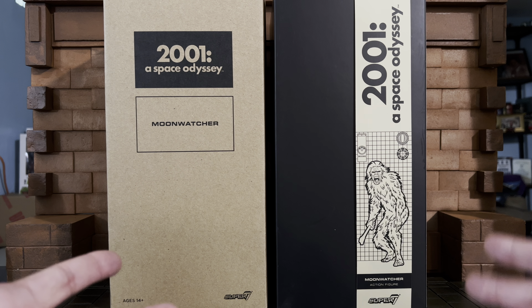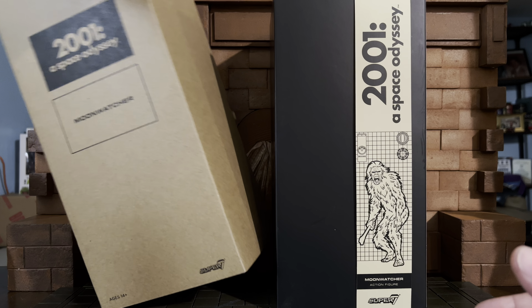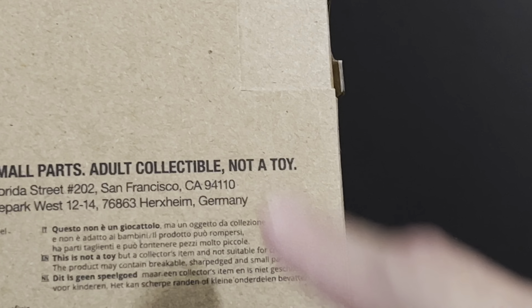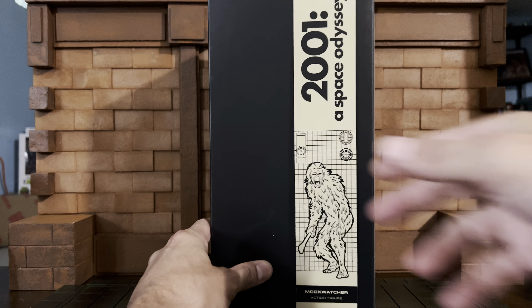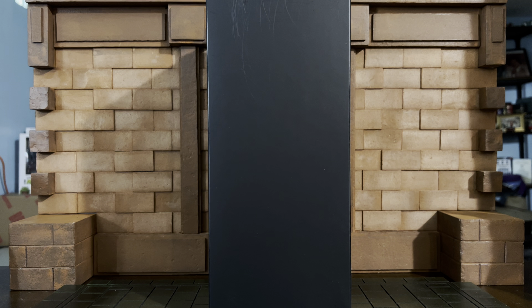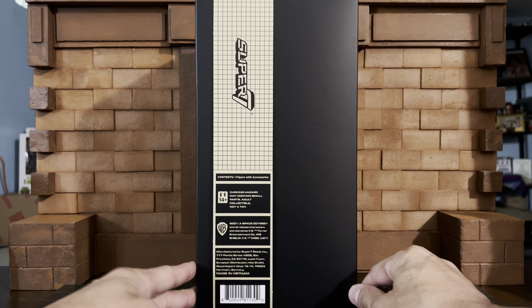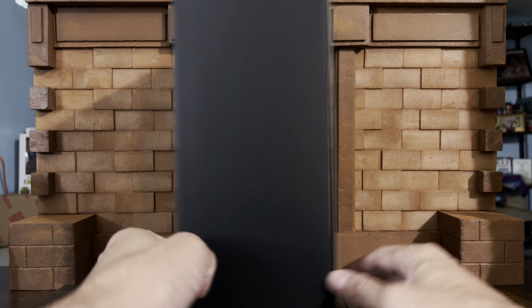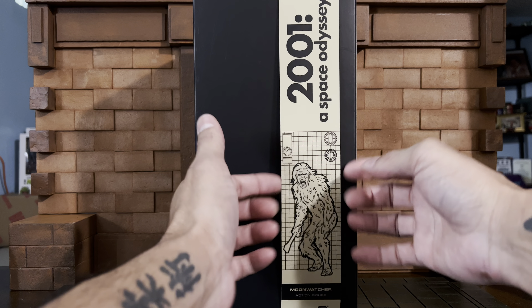Let's look at the packaging. This is the mailer — it is empty right now. Inside the mailer you find this really awesome monolithic-looking box that really does evoke and channel that feeling of the monolith from the movie, which I thought was really cool. This is kind of like a banner that just rests over it.